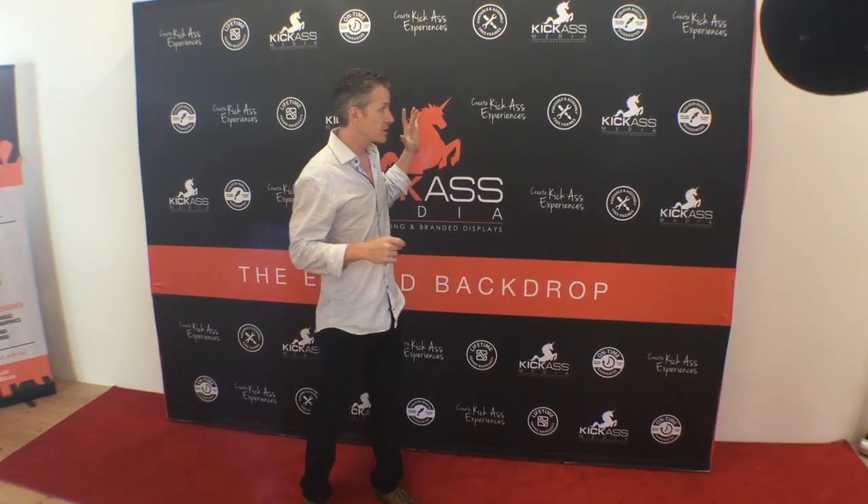Hey guys, Chris Crawford here from Kick-Ass Media. I'm going to talk to you for a few minutes about buying a step and repeat or a red carpet backdrop for your event. Whether you're having a movie premiere, a gala, an awards show, a fundraiser, or whatever it may be, step and repeats are used for all those different purposes. I'm going to show you the top things you should consider when buying.